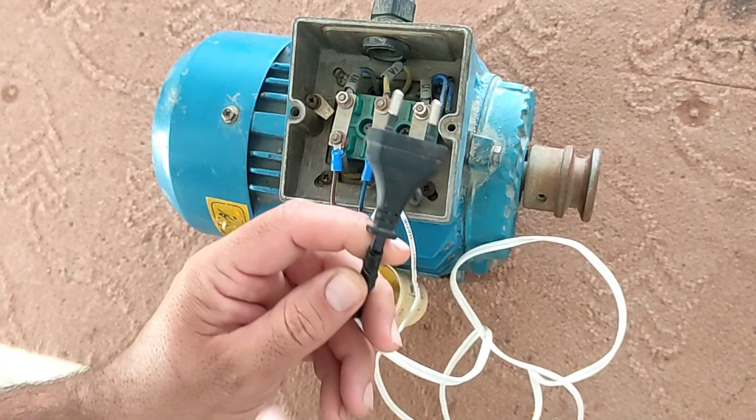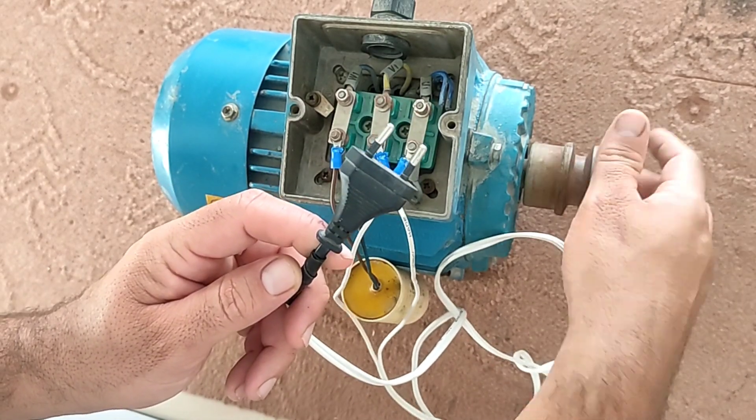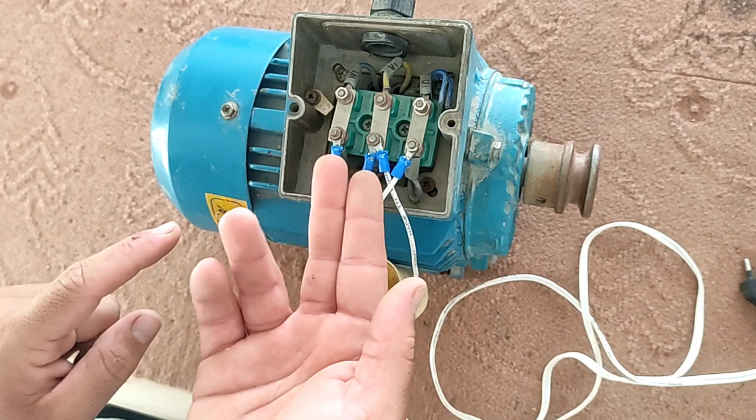Now, if the plug is connected to the electricity, the engine starts to rotate. And to reverse the rotation, it's enough to move the two ends of the capacitor.